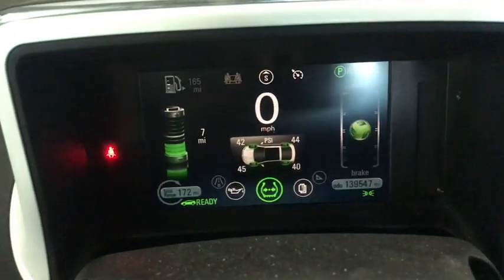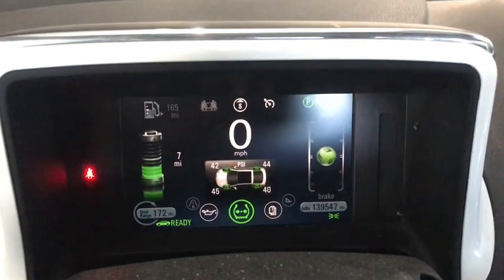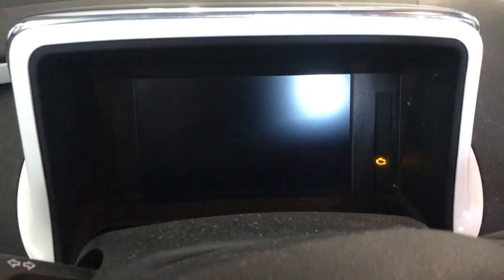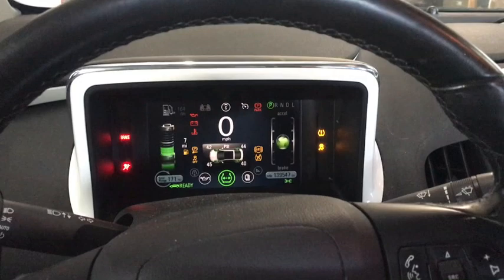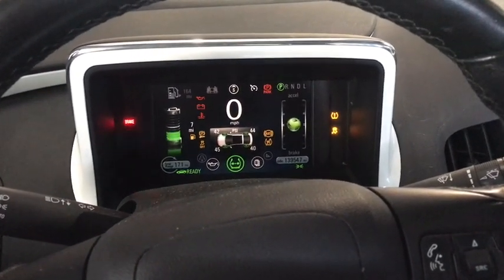No DTCs stored — they come up here and they're gone. Just for fun I'll turn the car off and back on again. No check engine light, no error message — it's good to go.